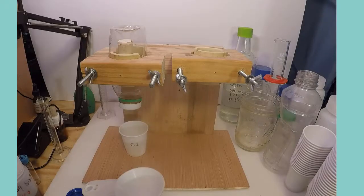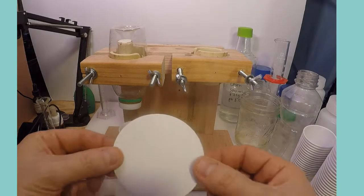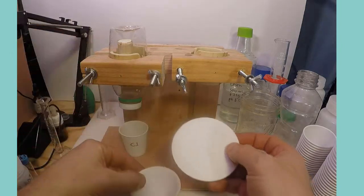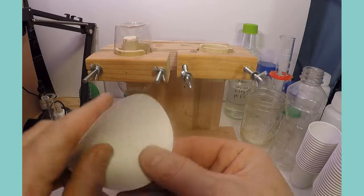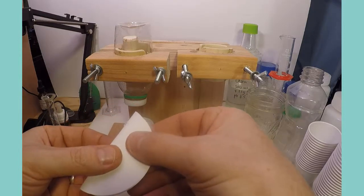To filter the suspension in a traditional way with filter funnels, a 90mm or larger filter circle is folded carefully into a funnel. The soil suspension is then transferred to the funnel.